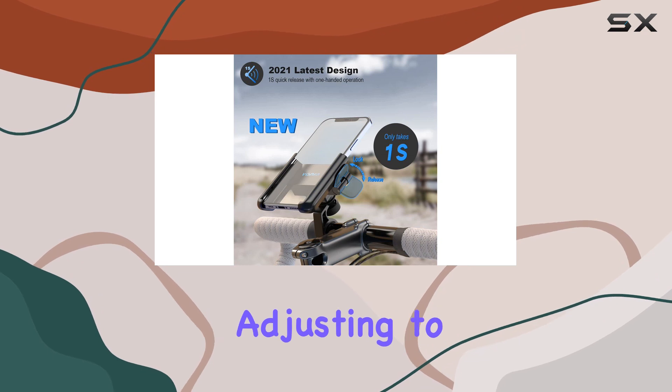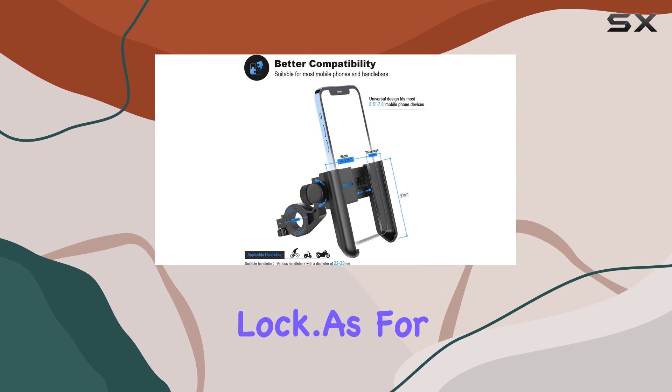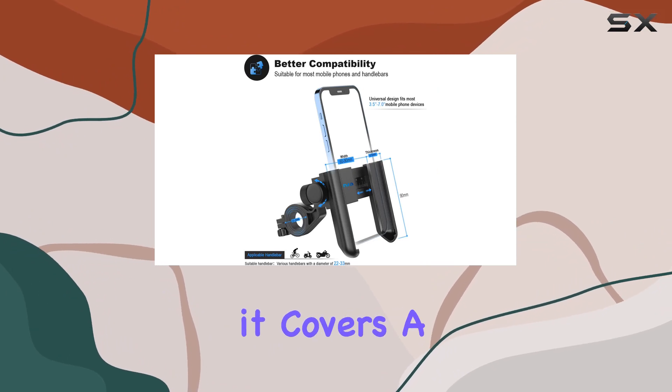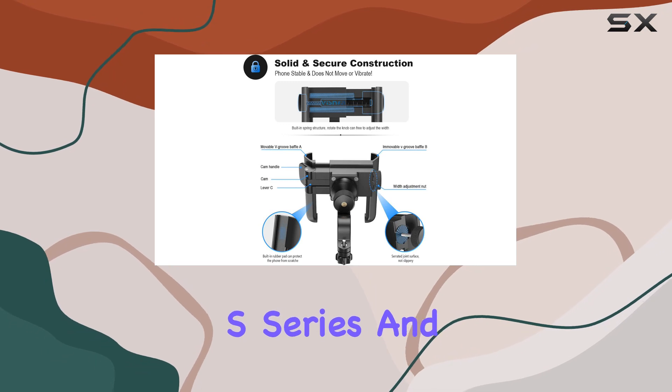Installation is easy — no tools needed. Just tighten the screws to fix it onto your handlebar. Adjusting to fit your phone is a snap too, thanks to the bracket adjustment button and the quick switch lock.